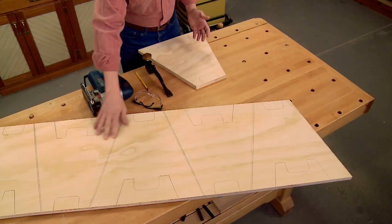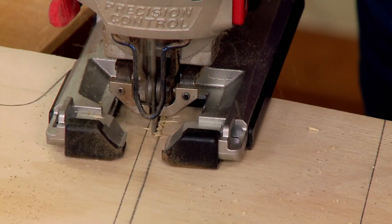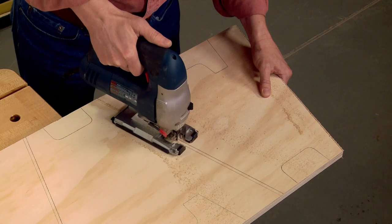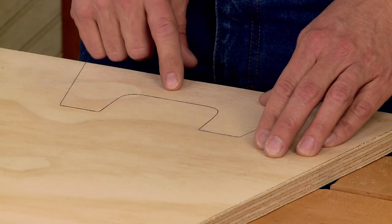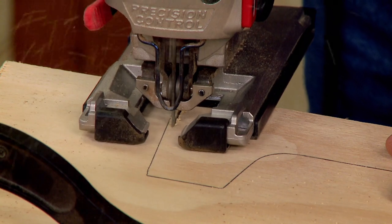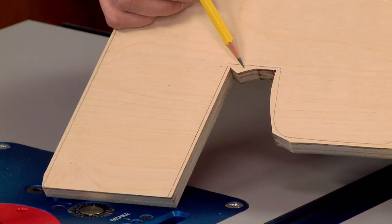I've completed all the layout work for the end pieces on the long blank, and I've begun rough cutting the ends to rough shape. This is truly a rough cut — I'll be trimming it to size later at the router table, so right now I can stay well outside my layout lines. Once I've cut all the end pieces to rough shape, I can remove the waste for the notch and the tabs on all the pieces. I've finished cutting all the ends to rough shape, and as you can see, I stayed well outside the layout lines.